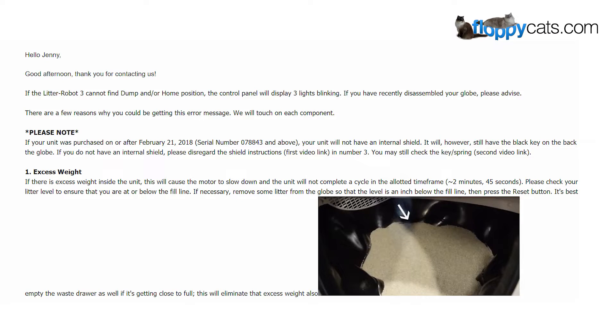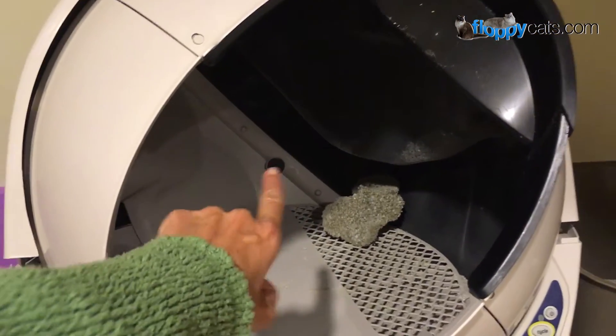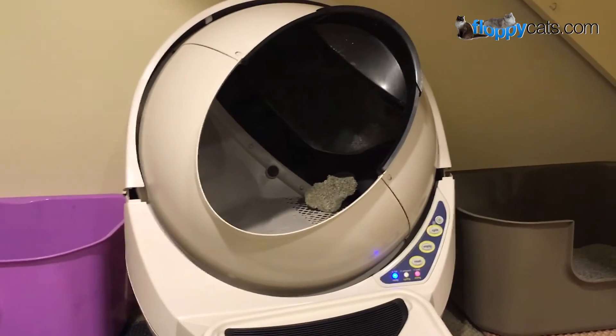The email says if your unit was purchased on or after February 21st, 2018, your unit will not have an internal shield. It will, however, have the black key on the back of the globe. If you do not have an internal shield, please disregard the shield instructions. Mine did have an internal shield — that little plug in the back is now what's replaced the internal shield, and I have a video on YouTube that shows the replacement of the internal shield.